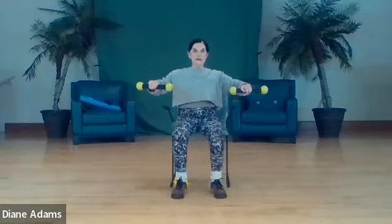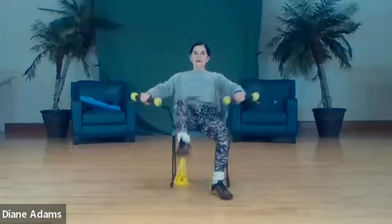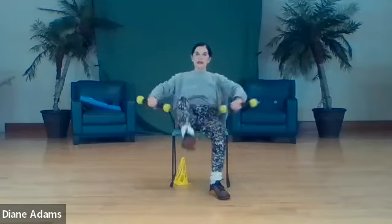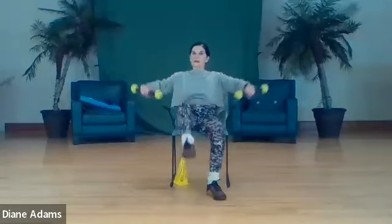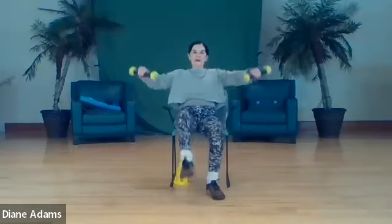Now weights face the floor, we lift one leg and tip the edges together - two, three. You're getting delts here along with some leg work, so make sure those elbows are lifted - six, seven, eight, nine, ten.